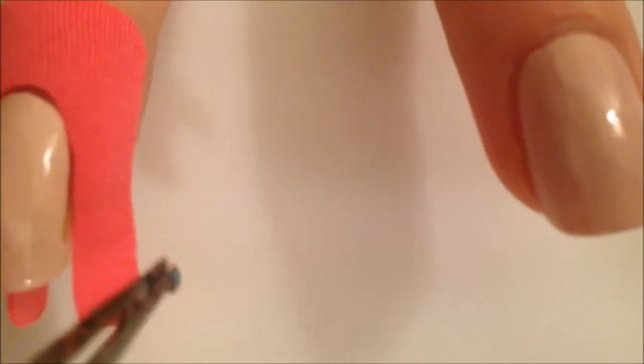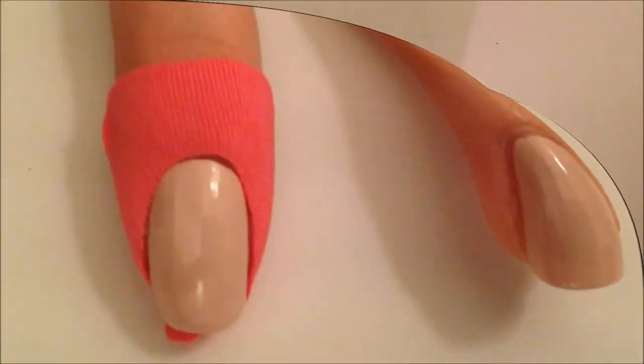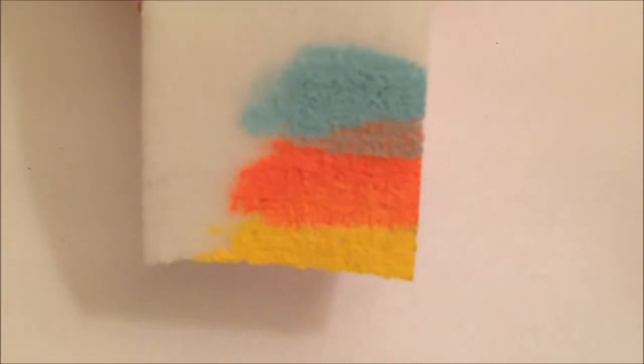Here I'm just putting it around my dry base coat of a kind of like super light purple, and I'm going to be doing a gradient first to show you how these work. I'm using a couple polishes — a really pretty yellow, a coral, a blue, and then that same purple that's my base color. Here I'm just applying these to the sponge.